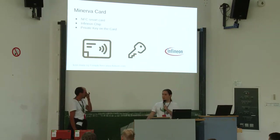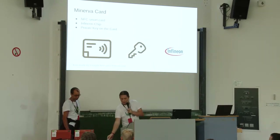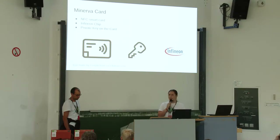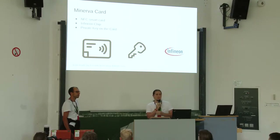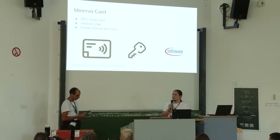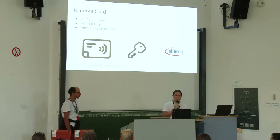To give you an overview for our demo setup: we've created and are developing a card called Minerva card. This is a smart card — this is like a prototype for now. It's an NFC card, so you can scan it with an NFC reader or in the future also with your smartphone. It has a high-security chip in it by Infineon. This chip can sign blockchain transactions on the card itself. The keys — the private keys — are generated on the card and can never be extracted, so you're safe with your private keys.